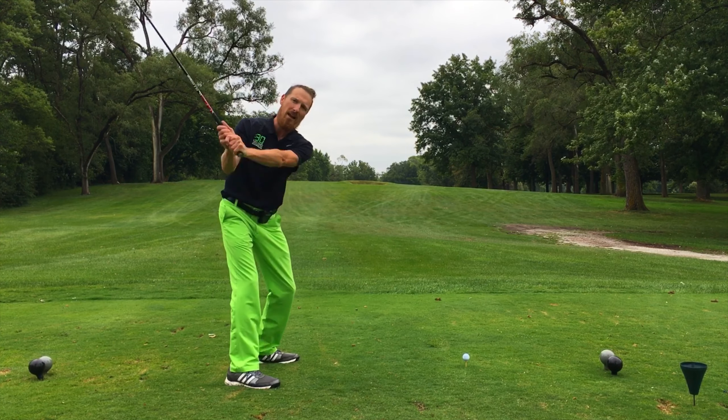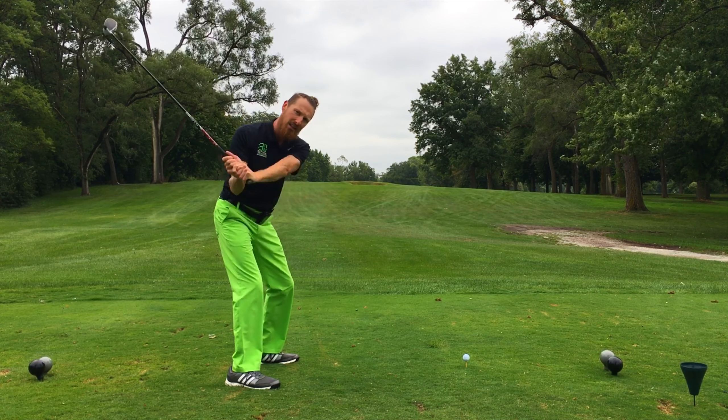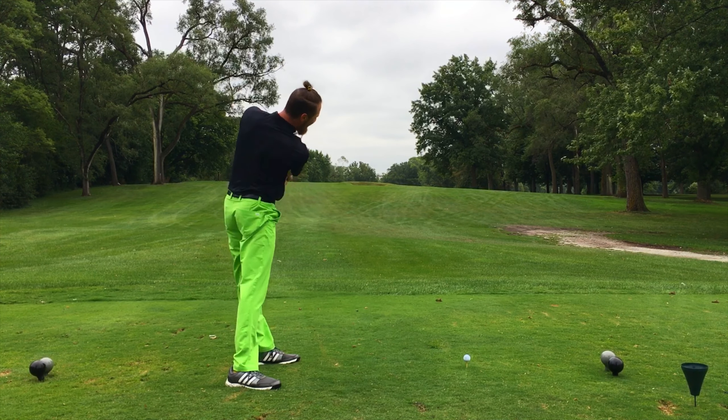From the top of our backswing, we are going to flex both our knees. We are going to go flex, flex, flex, and then on the third one, we're going to extend those knees.